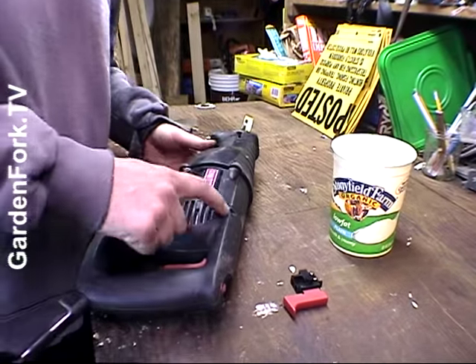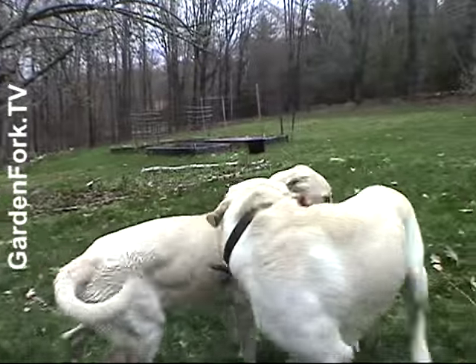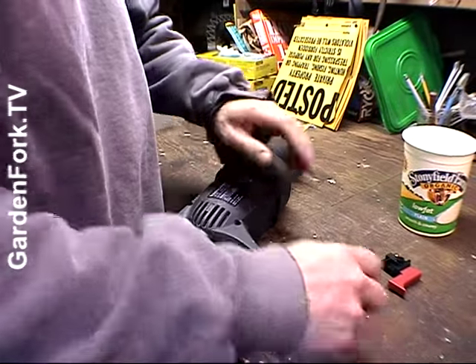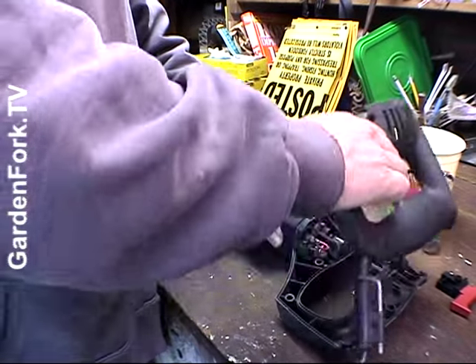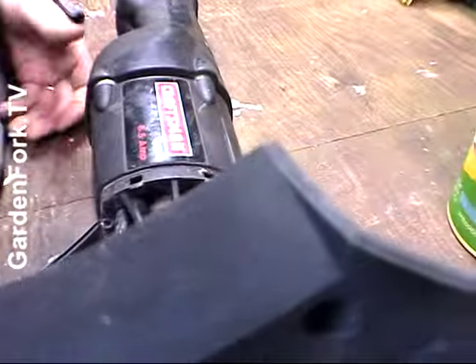Oh, I forgot to take some more screws out. Okay, now — in a perfect world this should pop out. There you go. Something went flying — you've got to be careful.